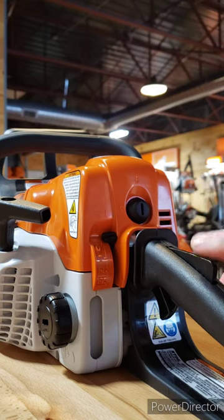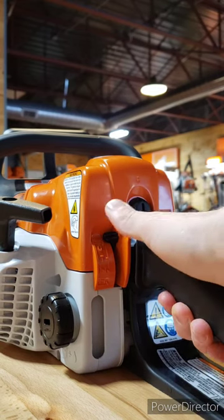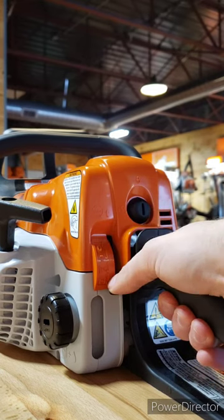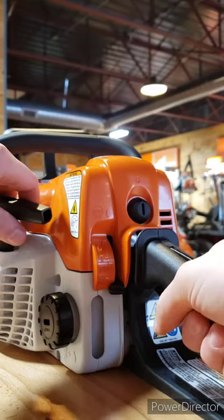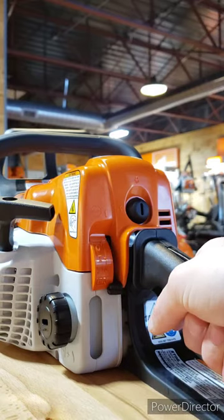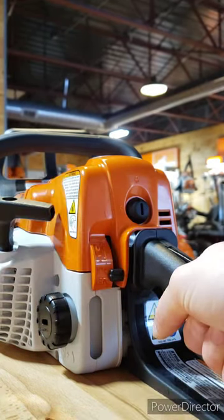Starting from a cold saw, you're going to push down the safety, squeeze the throttle, and put the choke all the way down to the furthest down, or full choke position. You're going to want to pull your pull start three times from there — I don't like to pull any more than three times. Then put it up to your half choke position.